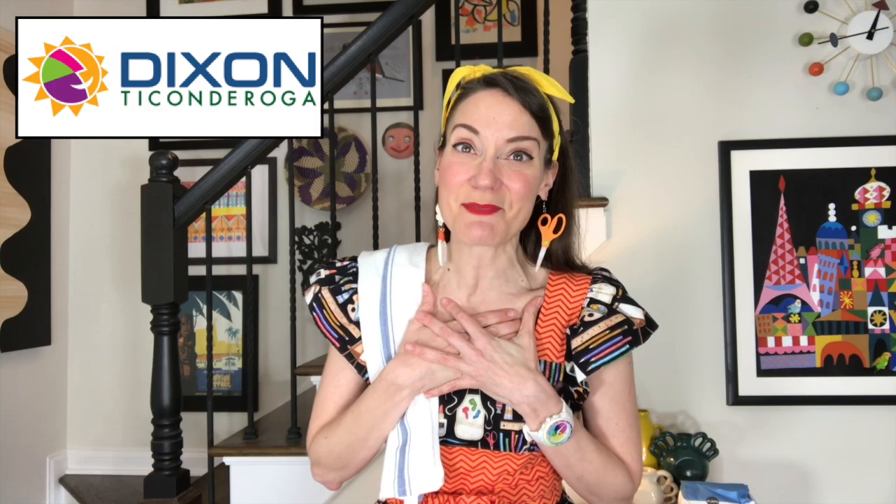Big shout out to our sponsors. Thank you, Dixon Ticonderoga, for helping to make Zany Scientist Week possible by providing me with the supplies that I've been using. Today, let's talk about the supplies you're going to need. First thing, you'll need a cookie sheet or a tray, something with a little bit of a lip to it that will help contain the mess.